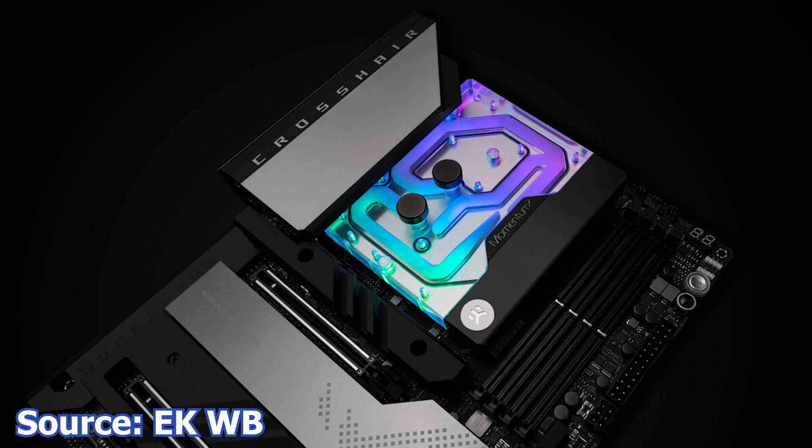The complete name of this monoblock is EK Quantum Momentum 2 ROG X670E Hero — if that's not a long name, I don't know what is. Design features include RGB LEDs compatible with the ASUS Aura Sync RGB control system and a plexi clear top, so you can see the coolant flowing around. This monoblock completely covers the CPU and CPU socket area of the motherboard, including the VRM components of the board as well.